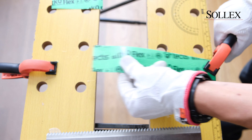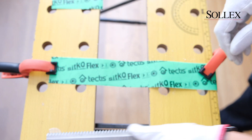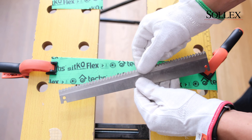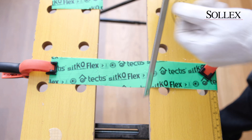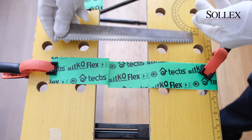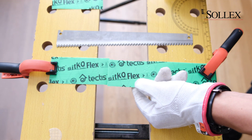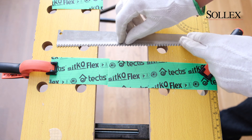And finally we're going to use a one millimeter thick blade that has a more wavy teeth design and a deeper grinding, so it's thinner with the teeth compared to the rest of the blade. With this blade you get almost a straight cut, and the most significant benefit is that you avoid having glue on the blade.